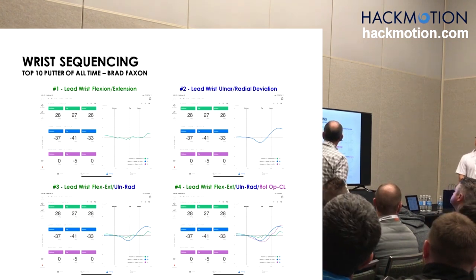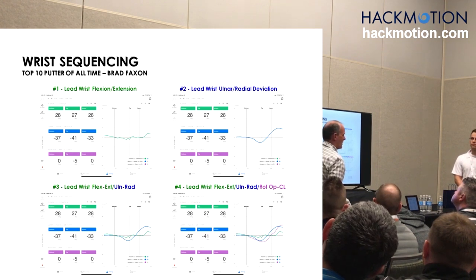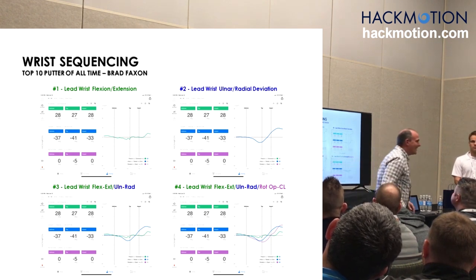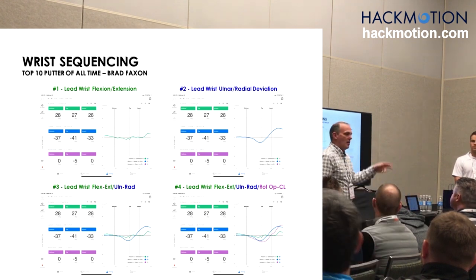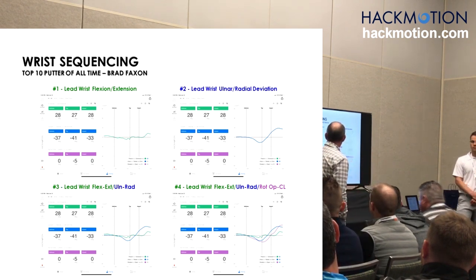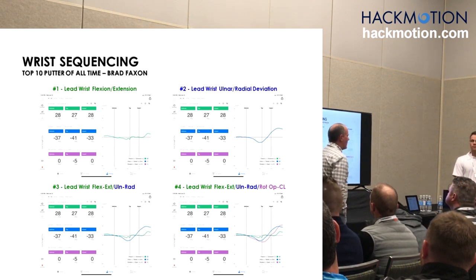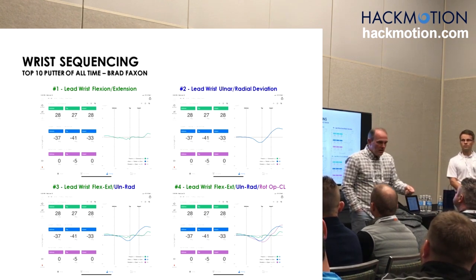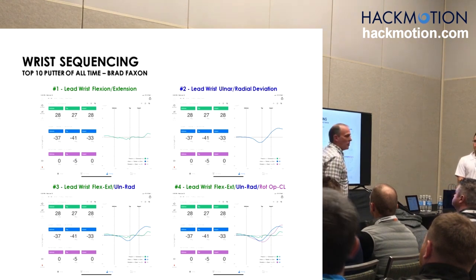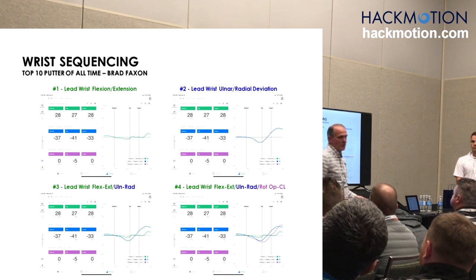I can tell it was a 10-foot putt — 5 degrees of rotation. Under the cart it was like 12, much bigger. So I measure 10, 20, and 30 feet. Then you put the graphs together. It's moving from ulnar to radial — if I'm going from ulnar to radial, where would the strike tend to be? Heel strikes go with ulnar to radial. Toe strikes go with radial to ulnar.